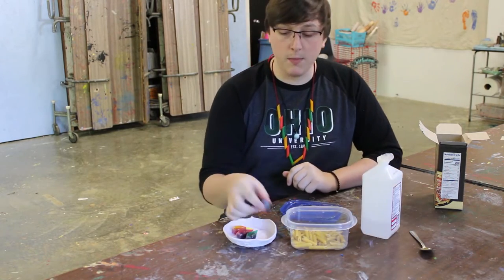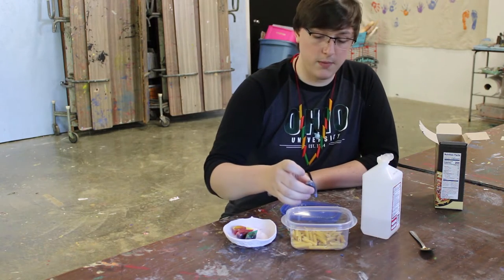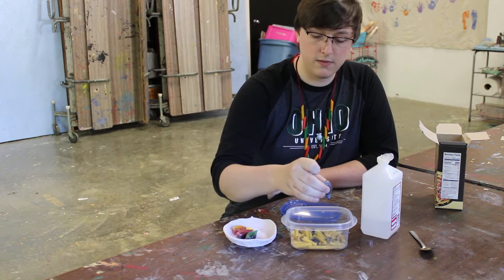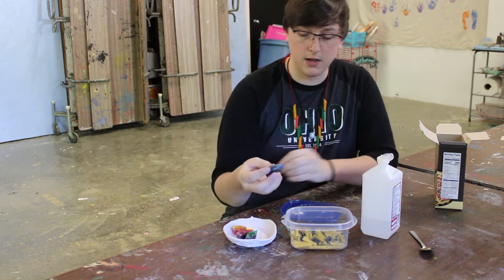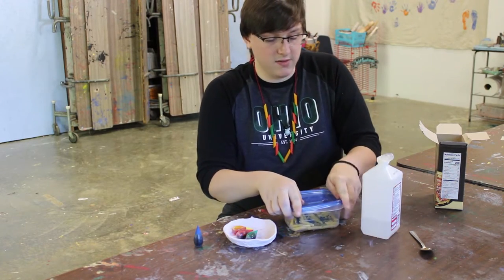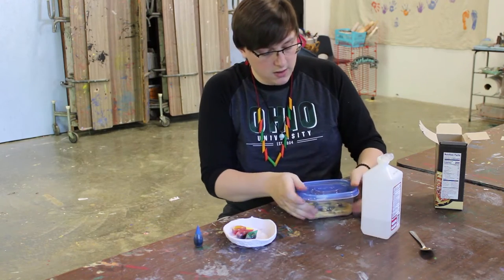Then you take whatever color you want — I'm going to do blue — and you just do five to ten drops, depending on how many noodles you have. I did ten. Then you take your lid, make sure it's nice and snug so that none of the rubbing alcohol or the color gets out.